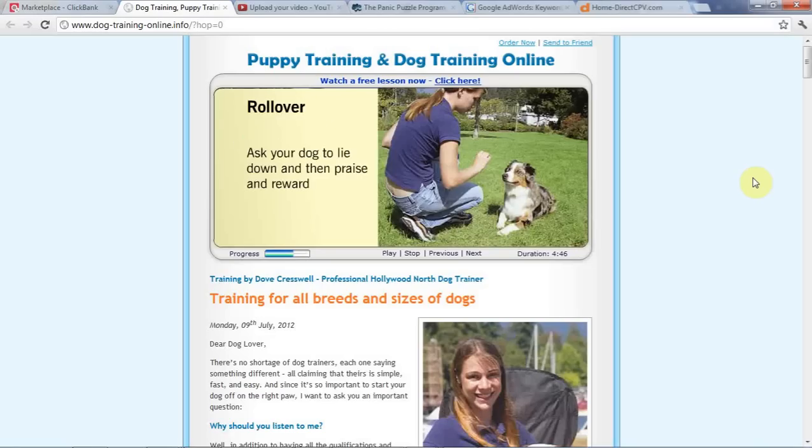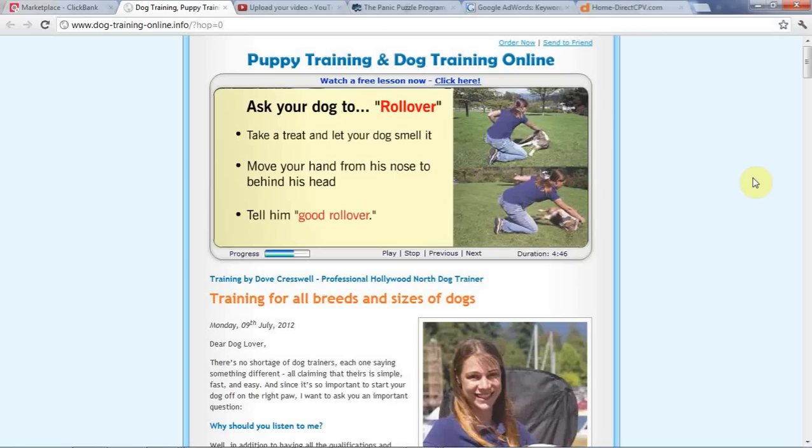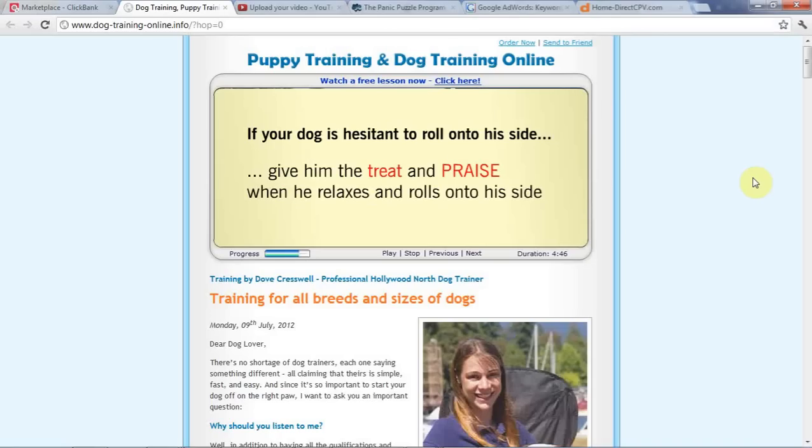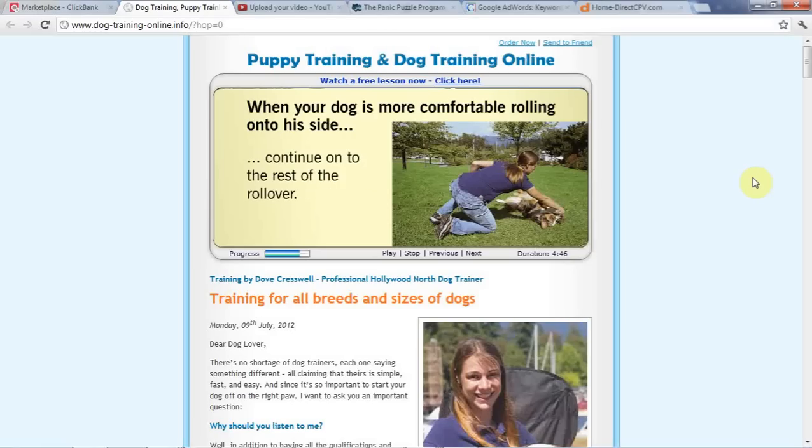Roll over. Ask your dog to lie down and praise and reward. Ask your dog to roll over, then take a treat in your hand, let your dog smell it, and travel your hand from in front of your dog's nose around to behind their head. Because dogs cannot turn their head backwards, they will roll to one side to follow the treat. Tell them, 'Good rollover,' as they roll onto their side. Praise them to continue following the treat and they will roll over. When they've completed the rollover, praise them wildly saying, 'Good rollover,' and give them the treat. If your dog is hesitant to roll onto their side, give them the treat and praise when they relax and roll onto their side. When your dog is more comfortable with rolling onto their side, then continue with the rest of the rollover.